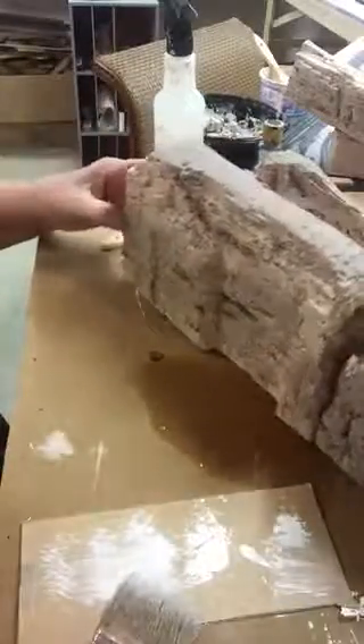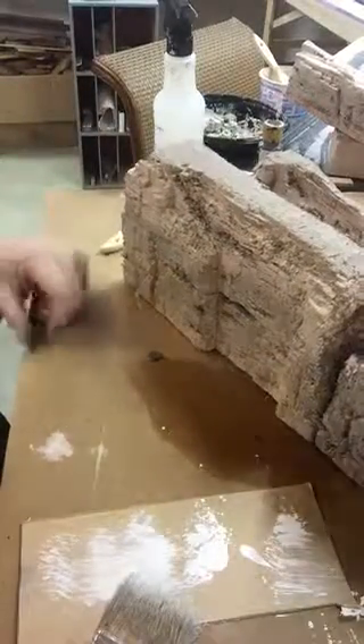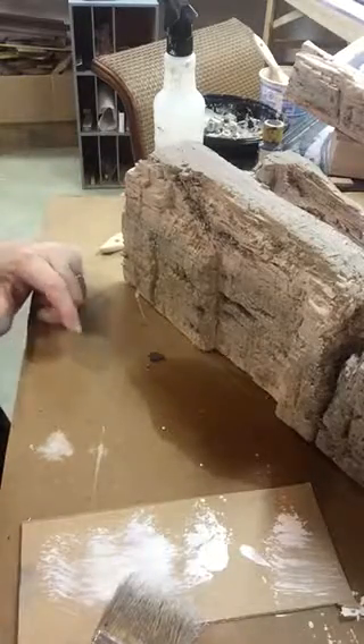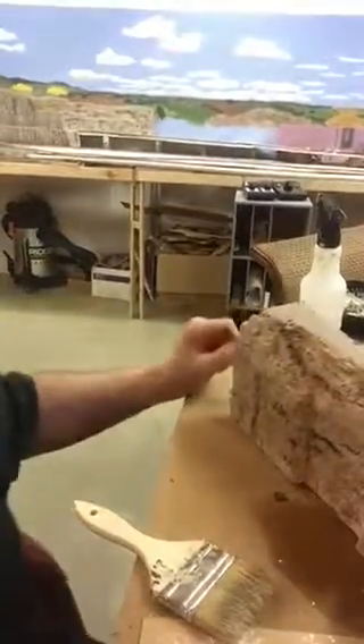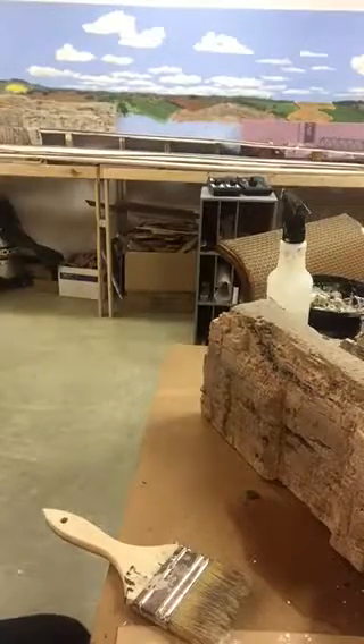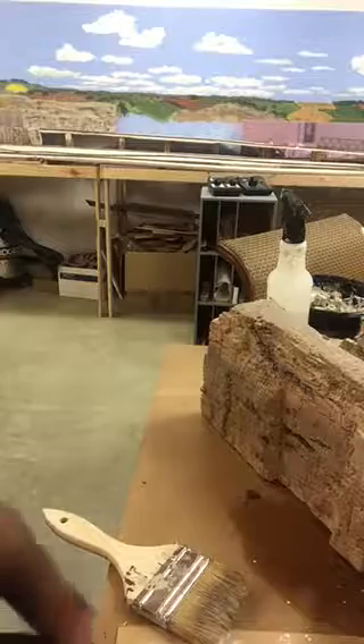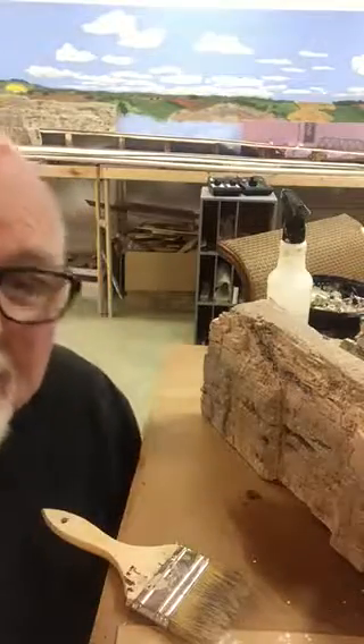Thanks again for watching. I hope you found this helpful. I'm going to be putting these back together now and putting them back on the layout, back in the section where that blue is showing through there. But that's it. Thanks.